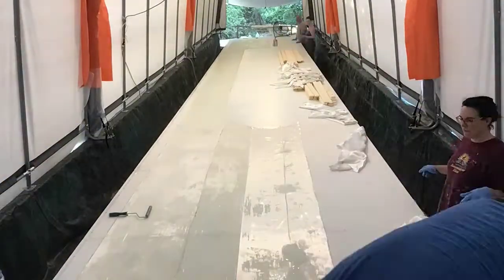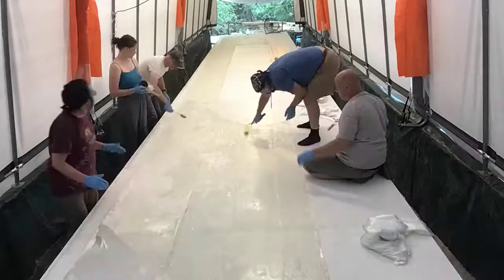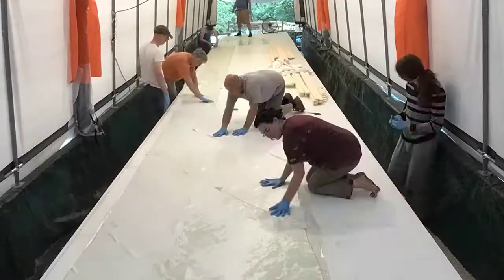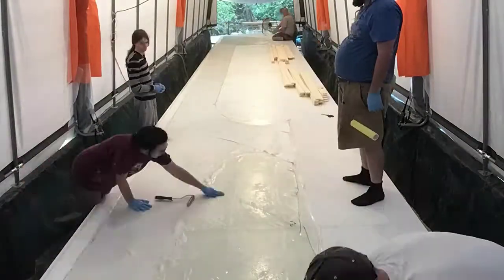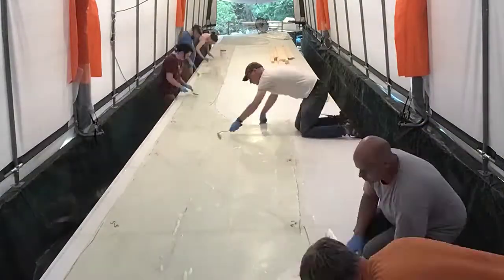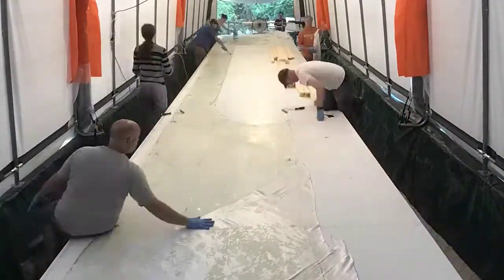Here you can see us rolling glass down with resin, layer after layer. We've already done two layers of 9-ounce unidirectional the long way, and now we're doing two layers at 45 degrees. After this there's a total of seven layers that we lay down with glass between each layer, rolling out the bubbles and dealing with the wrinkles.